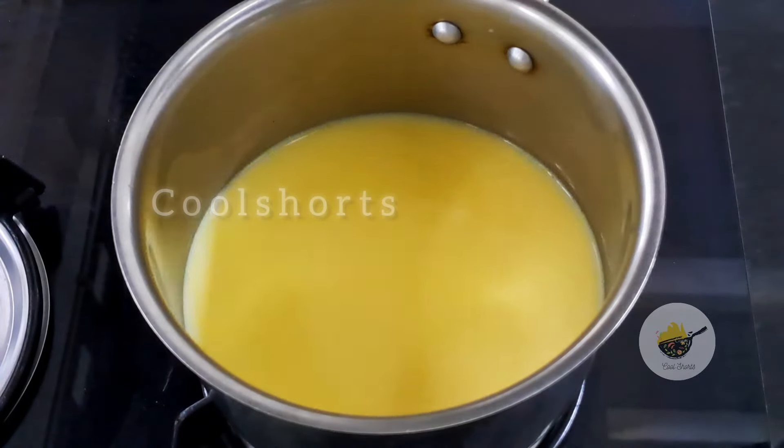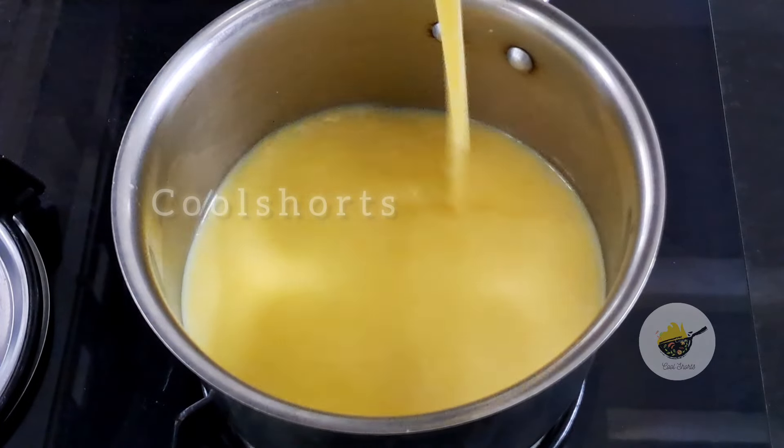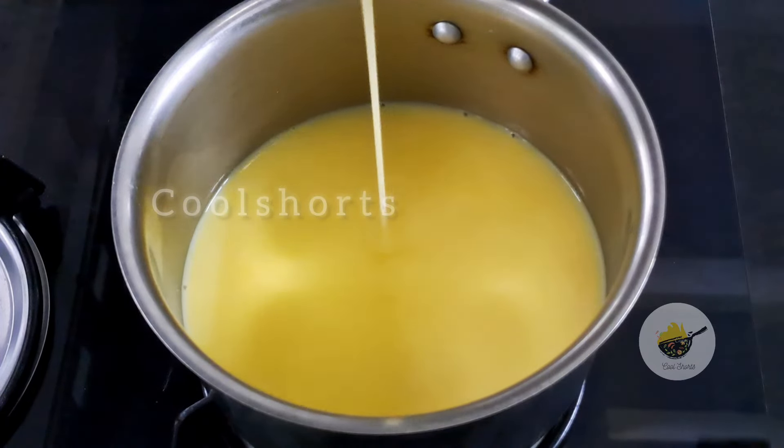I will add 200g of milk and add sugar to the other side.